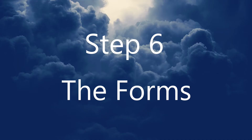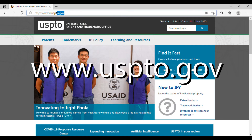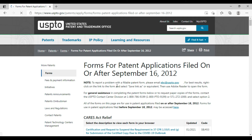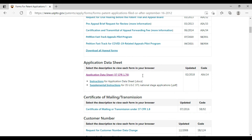Step six: prepare the forms. Essentially, there are two basic forms that you need: a provisional transmission form, sometimes known as an SB 16, and if you qualify, a micro entity form. Follow the links in the description below to where you can download those forms. You'll have to download them and fill them out. Save the completed and signed forms as a PDF file.